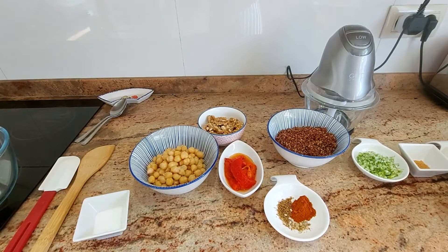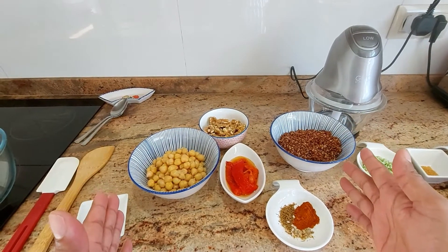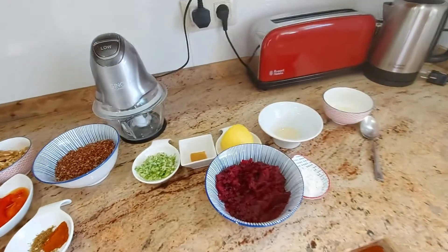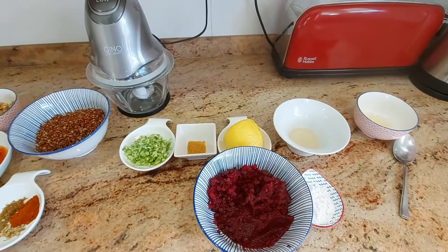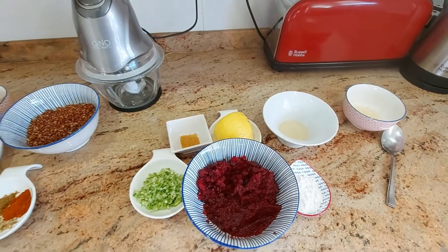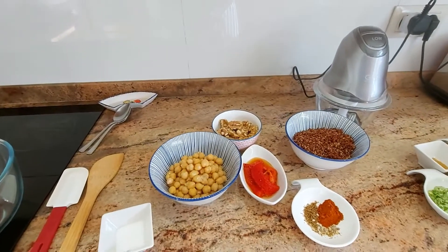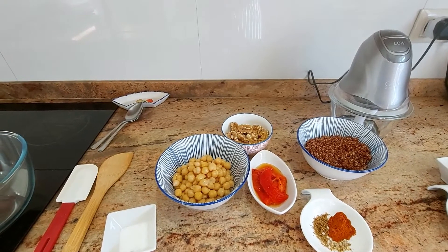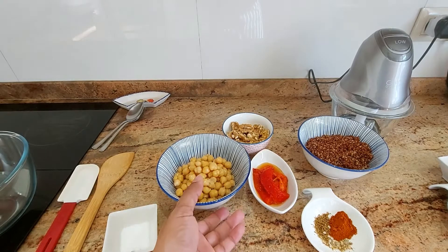Today's recipe consists of two components. First of all we have the vegan burger, and the other part is a beetroot relish cum salsa which we will get to later on. These are the ingredients we'll need. For those of you who are new to my channel, my recipes and ingredients lists are in the description below.